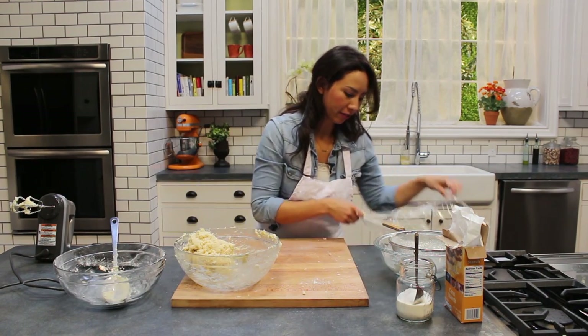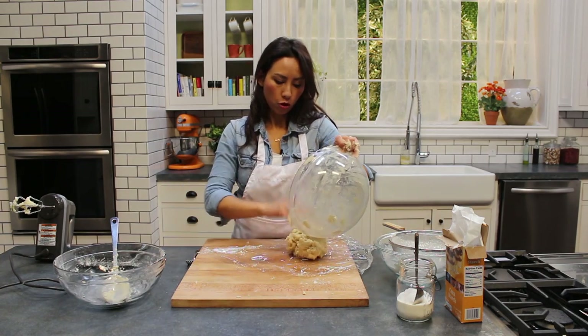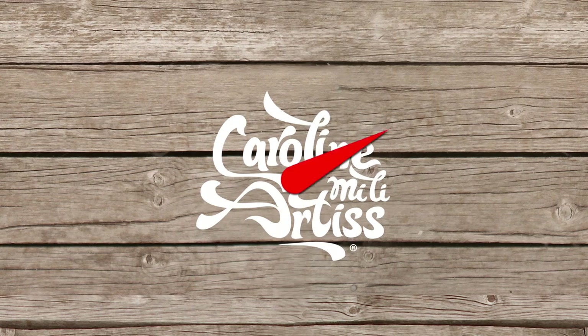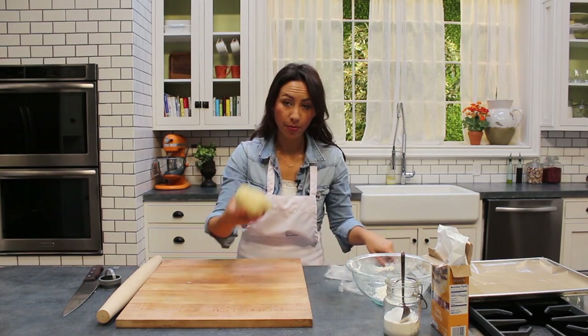Pop this onto a piece of cling film and then it's going to go into the fridge for about 20 minutes, just so it gets firmer and then we can roll it out. This has been chilling for about half an hour so it's a bit firmer, still quite soft.